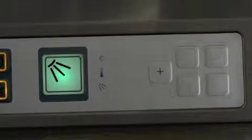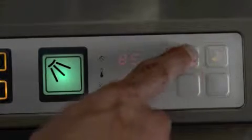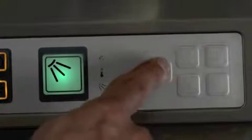Starting the wash program. By default, the machine is set up for a medium wash. If you require a shorter wash, press the plus button, then select the short wash option. If you require a long wash, press the plus button again and then select the long wash option.